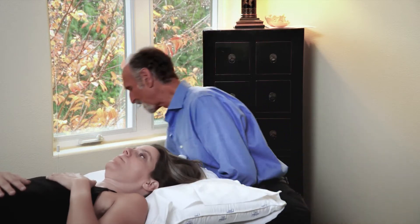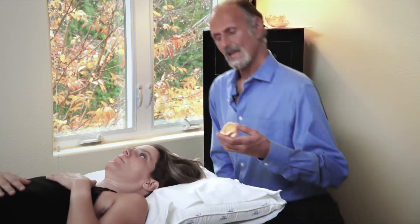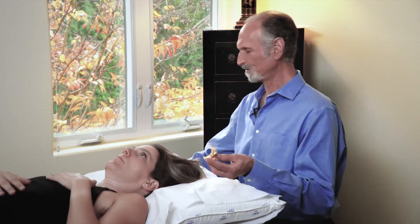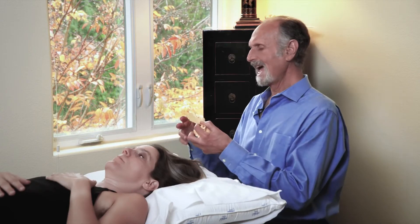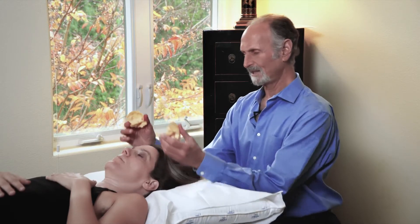There's been a lot of controversy about the temporal bone, but the latest research shows that the temporal bones actually go in opposite directions. This is why it can be so complicated to try to palpate the cranium, because some people say that the cranial temporal bones go like this. If you learn that, you're never going to feel it because it very rarely ever occurs.